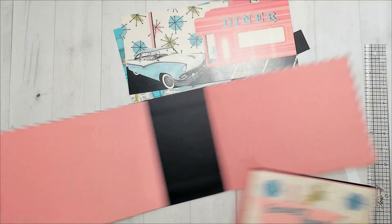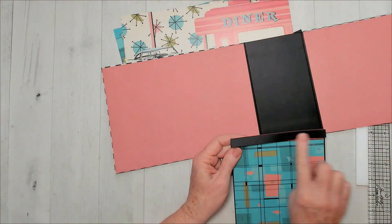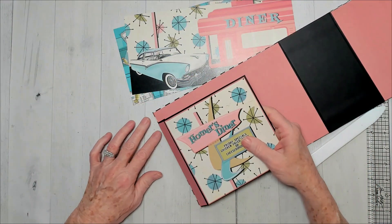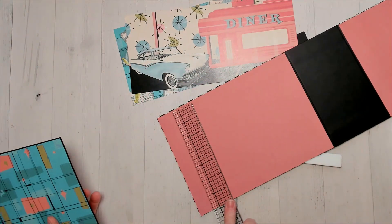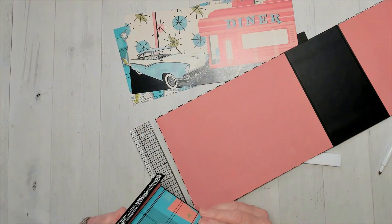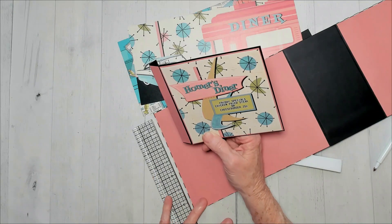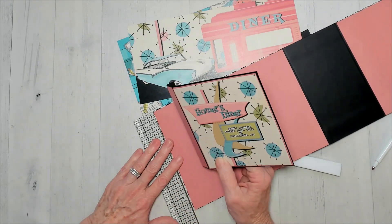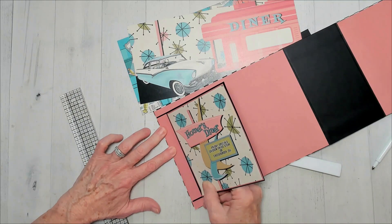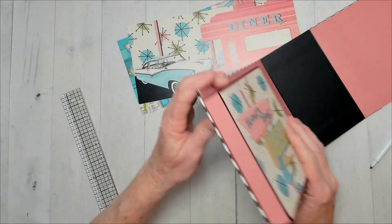I'm going to take my cover and think about this. I'm going to flatten this down and put glue on the back side of this half-inch, and I'm going to center it. Because this is six inches and this is seven inches, we need it a half-inch down. I'm just going to kind of eyeball it with the ruler, got it right there, just along the edge of the pink. Press that in, and when it stands up, it's going to be like that.